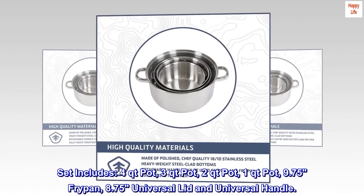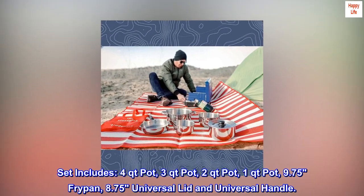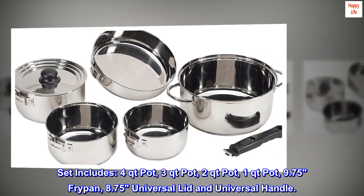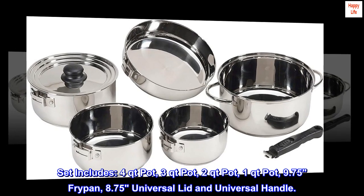Set includes 4-quart pot, 3-quart pot, 2-quart pot, 1-quart pot, 9.75-inch fry pan, 8.75-inch universal lid and universal handle.